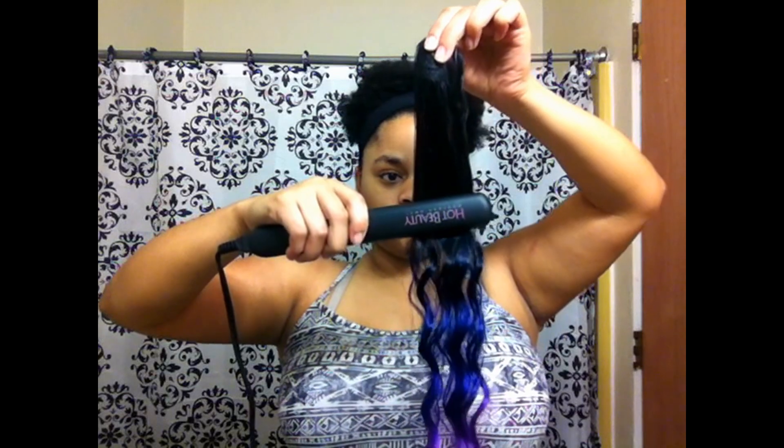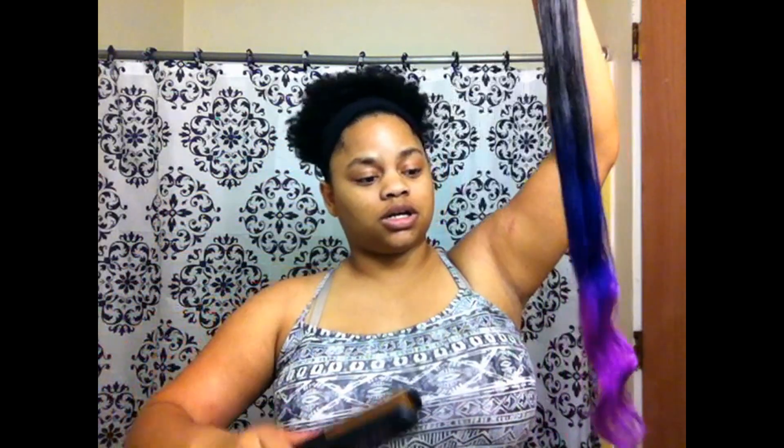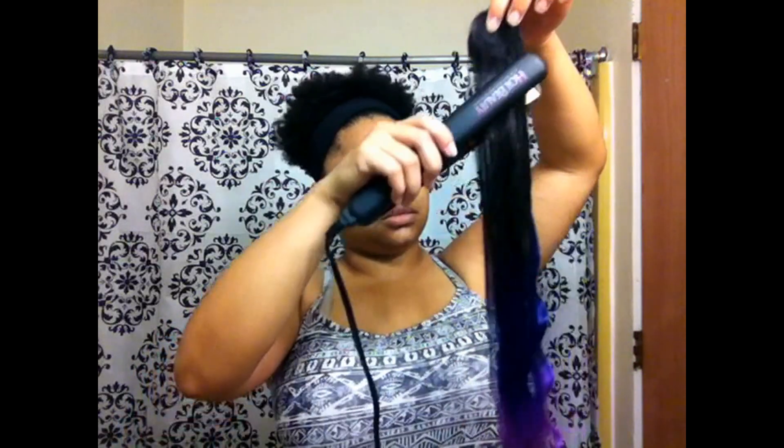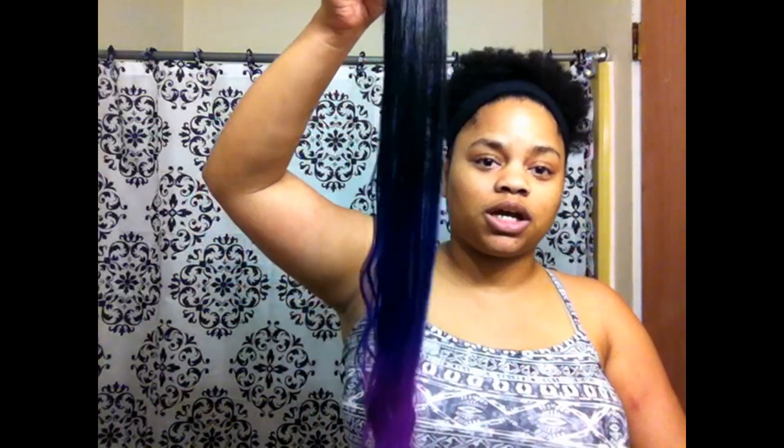I will make this into a wig — I don't know what type yet — and I'll post pictures in the video. This hair does get straight, so I would say you can use heat tools on it. I don't think you'd want to use stove tools, but you can use a flat iron, a curling wand, or a curler from the regular store. Stove tools would probably just burn this hair, but it gets really straight.